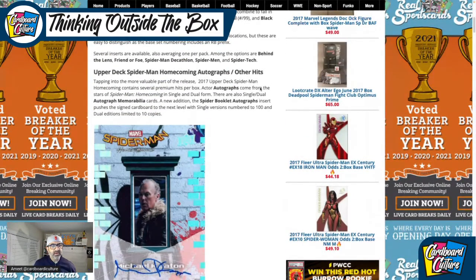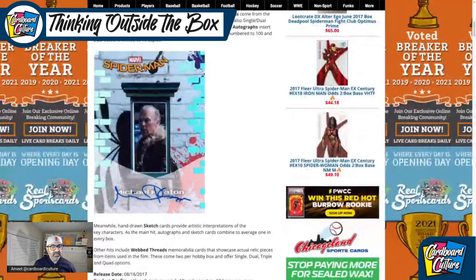2017 Upper Deck Spider-Man Homecoming contains several premium hits per box: actor autographs of the stars of Spider-Man Homecoming in single and dual form, called single and dual autograph memorabilia in spider booklet cards. The singles go to 100 and the duals go to 10.